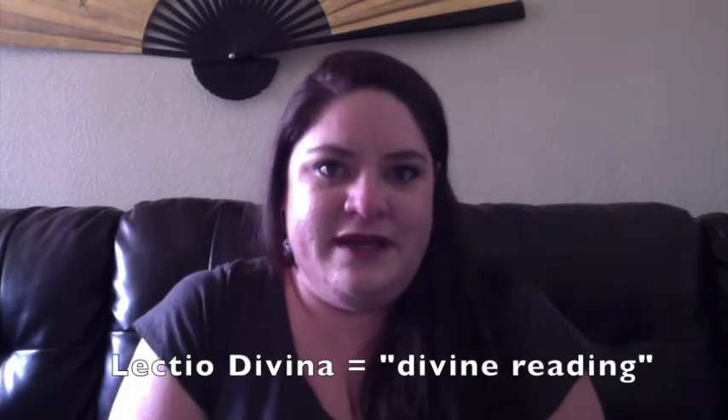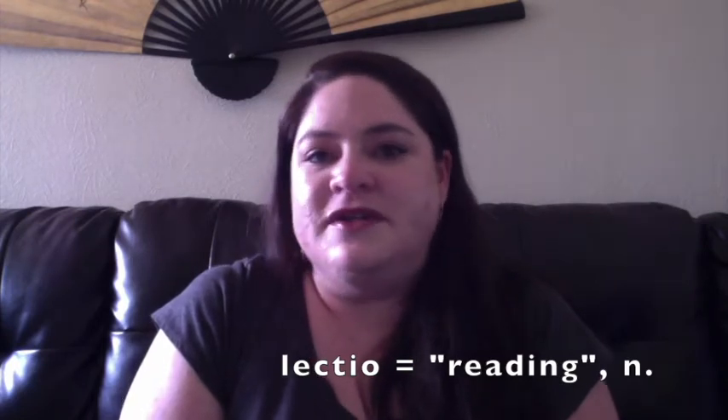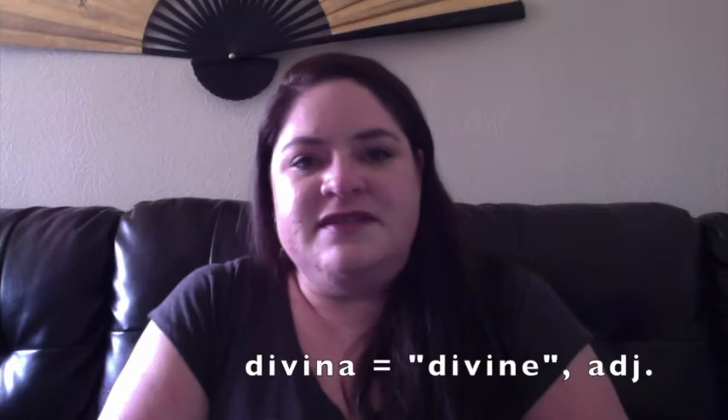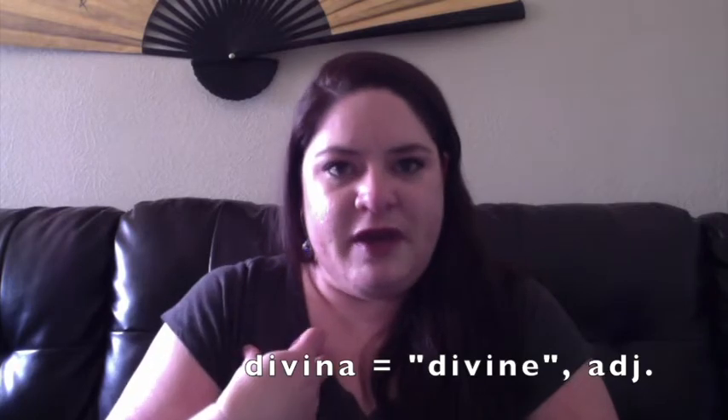But today we're going to be talking about his prayer method, Lectio Divina, and we are going to be covering some Latin phrases. Lectio Divina is Latin for 'divine reading.' Lectio means reading — it's a noun, kind of like when you hear on Sunday Mass the first reading or the second reading. And Divina means divine, as in inspired by the Holy Spirit. So you're going to be doing a reading while being inspired by the Holy Spirit — that's the gist of Lectio Divina.